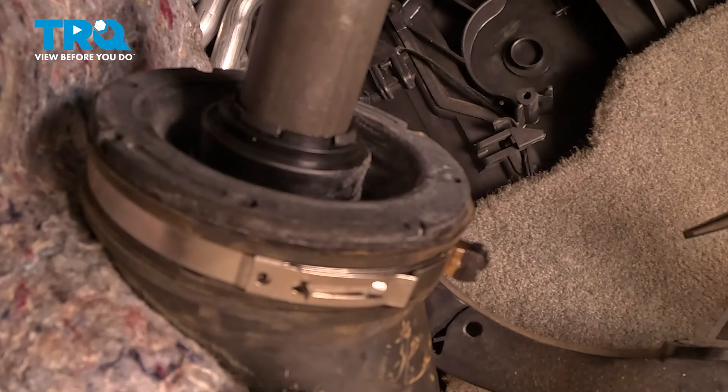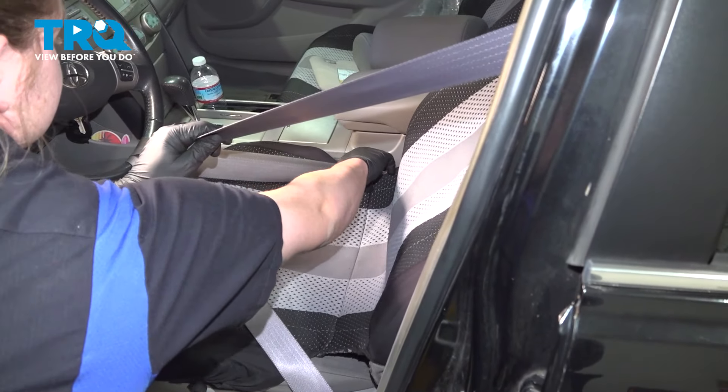Once you're done wrapping this up, take your car down to the shop and have them check your alignment. Remove the seat belt.